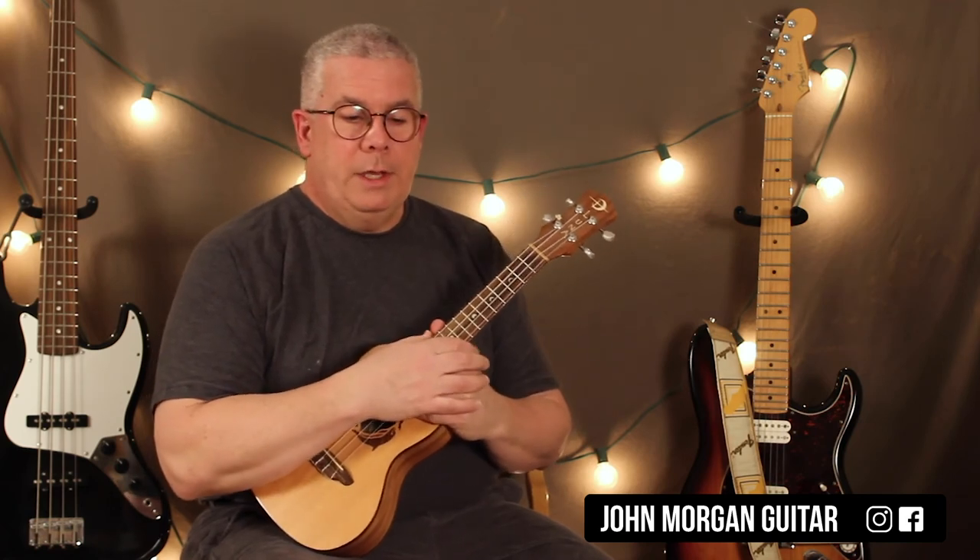So the C is: down, down, down, up, up, down, down, down, up. Now if you can say that out loud, then you can play it. So if you just say down, down, down, up, up, down, down, down, up — say it the way I'm saying it and it'll start clicking.